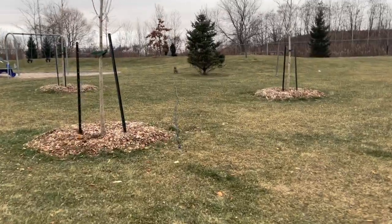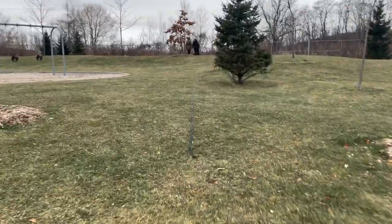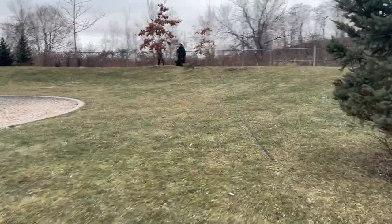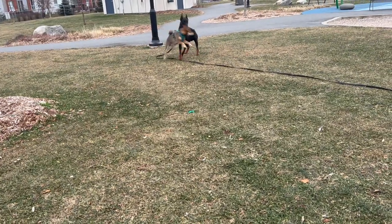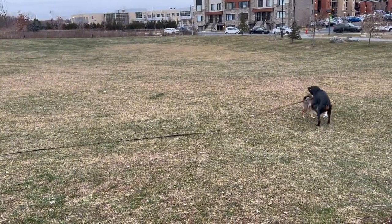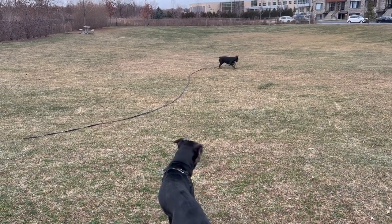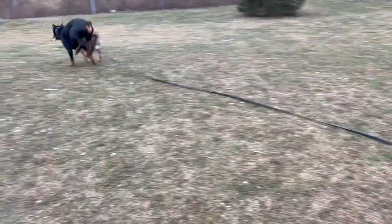Hi everyone, welcome back to our channel. This is Anais and Aoki, and today is Vlogmas Day 15. I'm not actually vlogging today, but we are talking about Shiba Inu grooming. This is a hot topic because I got a few questions over the past months about the frequency I groom Aoki, what it takes to groom him. I thought to share some of my key learnings and experience with you guys. If you're new here, this is my one-year-old Shiba Inu, so let's dive right in.